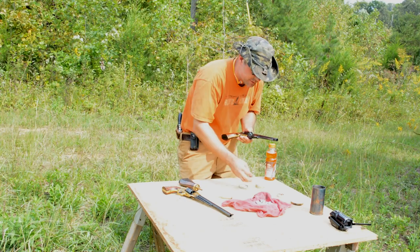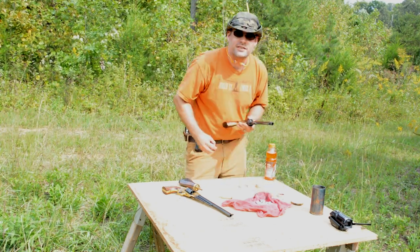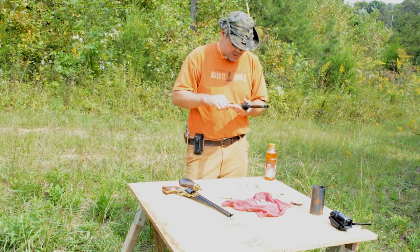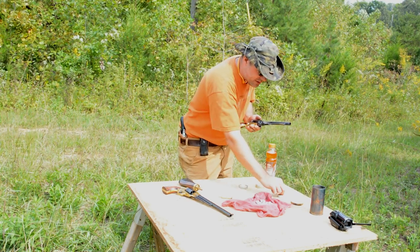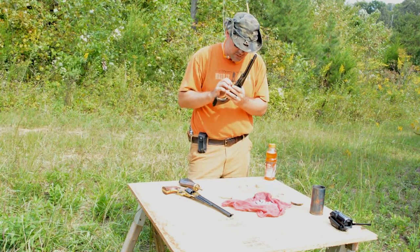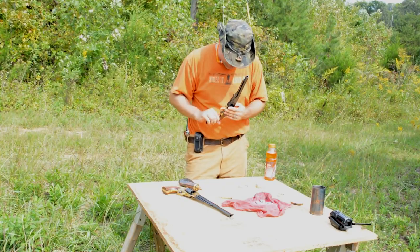I do find the Remington caps seem to fit better than the CCI. They just slide right on perfectly, the number 10 caps. CCI caps — sometimes they slide on better than others. I don't know if I've got a bad run, but some are very tight and some of them seem to be loose.